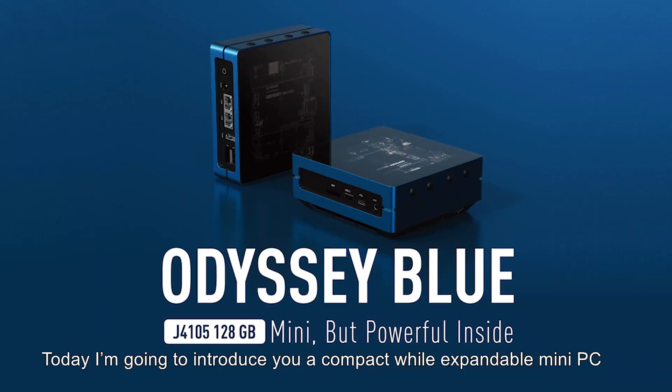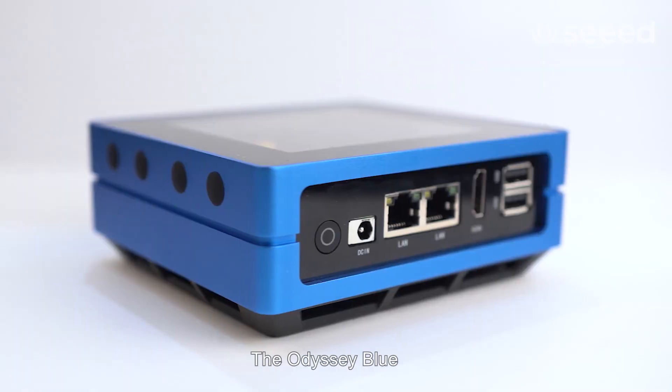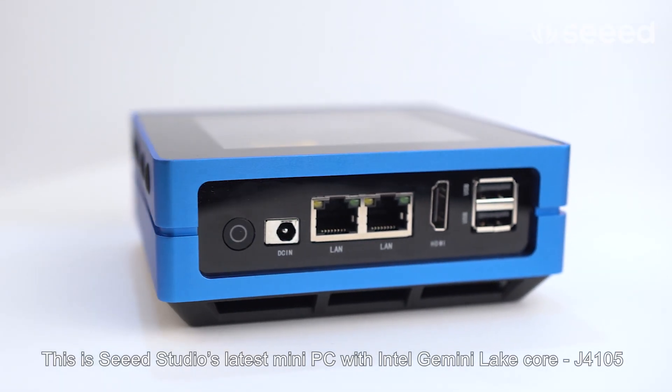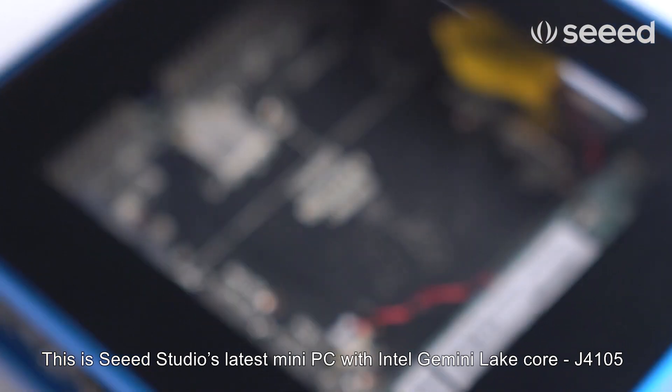Hi everyone, today I'm going to introduce you a compact wire expandable mini PC, the Odyssey Blue. This is Seeed Studio's latest mini PC with Intel's Gemini Lake J4105.